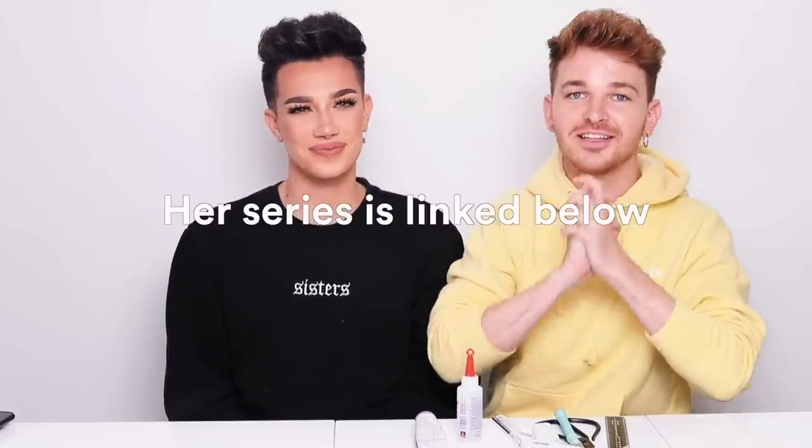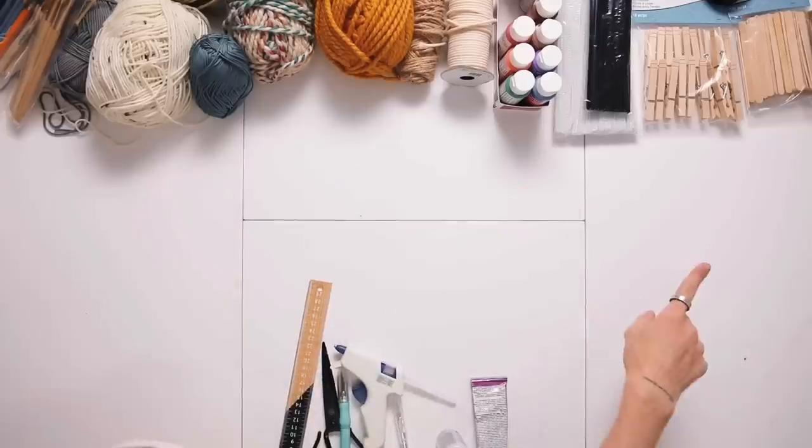Love her, love her channel. She does these DIY challenges and I thought it would be fun to take her play on it and do it with someone else. On top of that, we're going to be grabbing out of a hat three materials that we actually have to include in the DIY project — just random materials. It's basically like Chopped, but with DIYs.